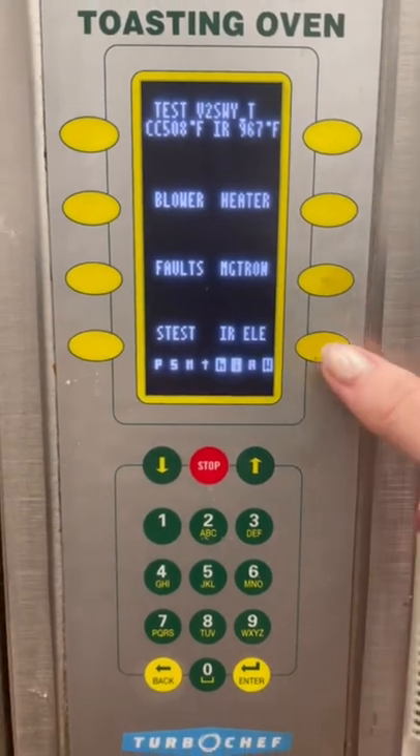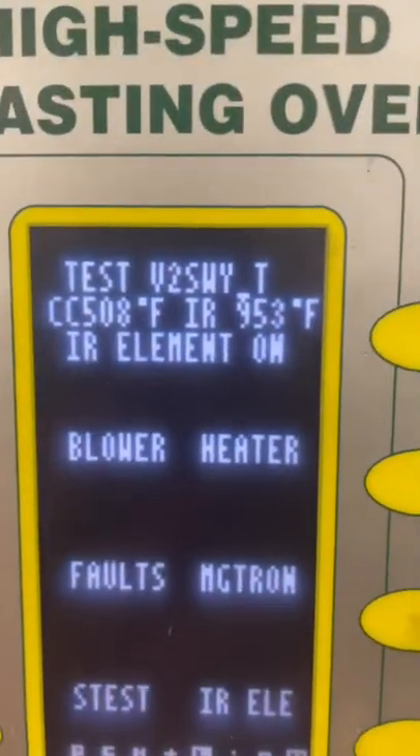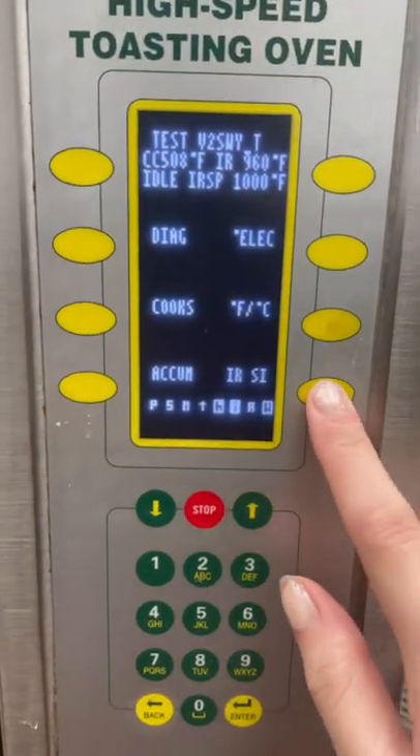Then we're at this screen, we're going to press this button once and now it says element on, then we're going to press this up button, press this button again.